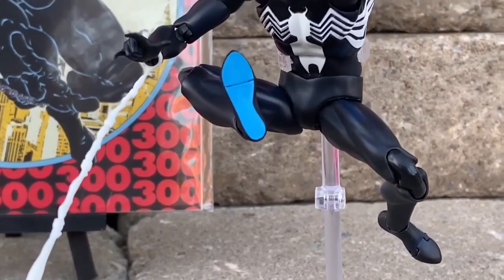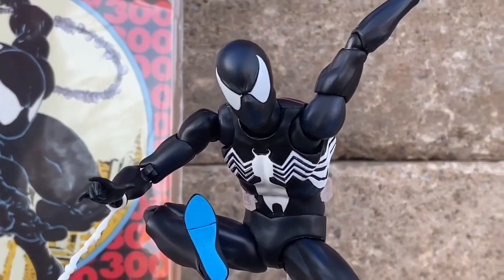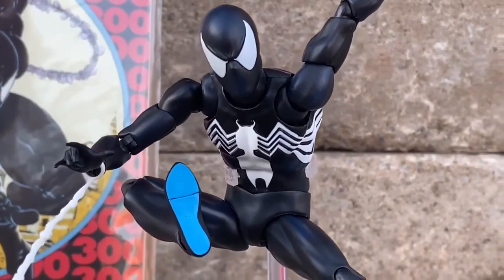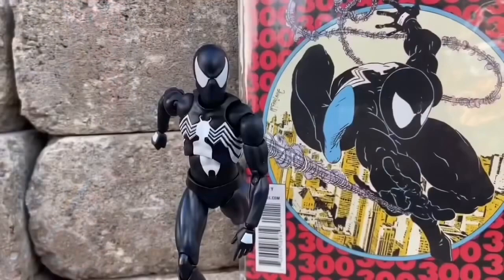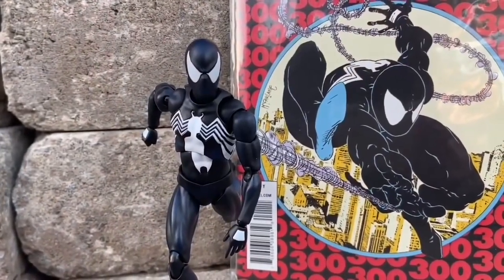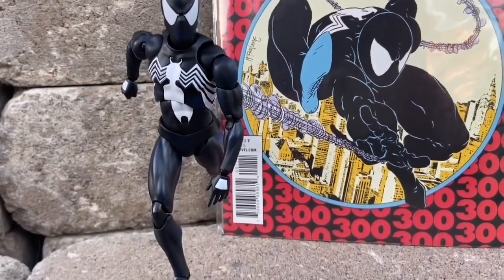Dynamic range in terms of posability. The only knock I had on this one was the feet — the feet were always coming off a little bit too loosely for my taste. But once you get it into the pose that you want, you can really do a lot of comic book poses, as you guys can see there.